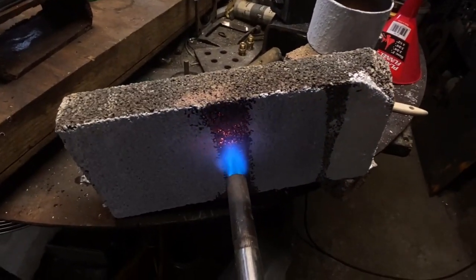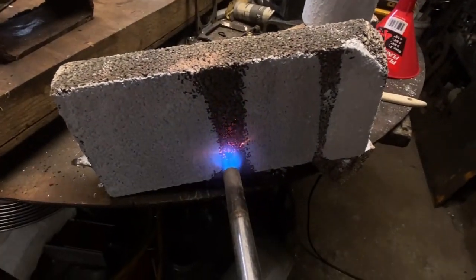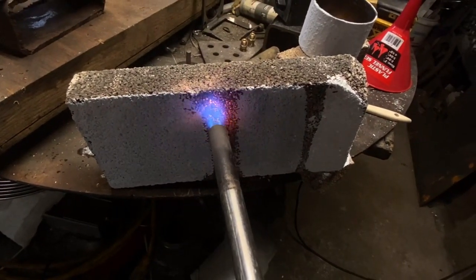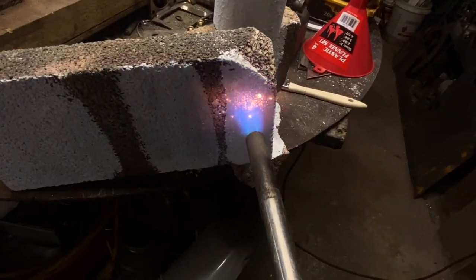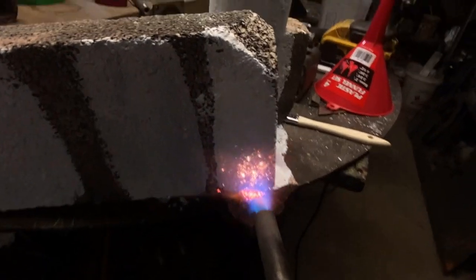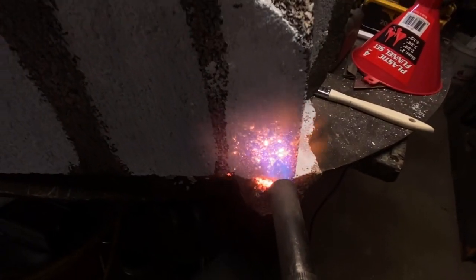It goes a little bit beyond just protecting from oxidation. This stuff is amazing. It actually causes your furnace walls to get hotter. You see how it glows really bright? It has a very high emissivity, meaning it reflects almost all of the energy that hits it.